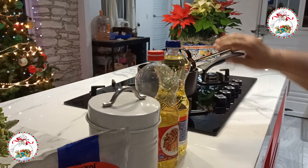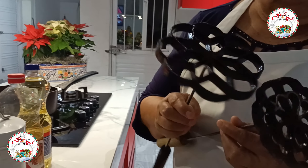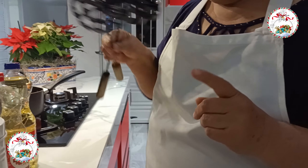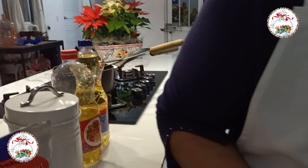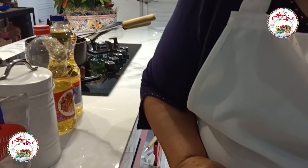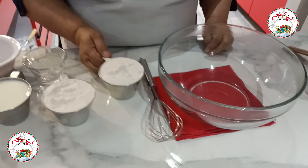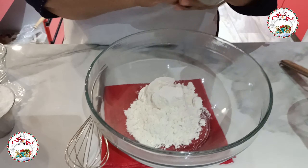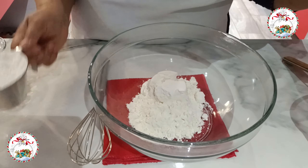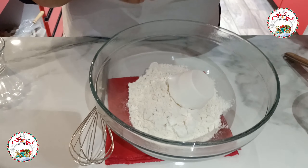I'll also use 1 egg white, 1 cup of oil for frying, and molds for the buñuelos — there is a large variety. I will use two molds and a sartén to fry them. I hope this is to your liking.